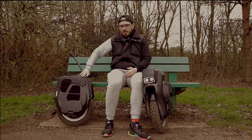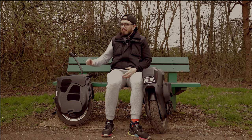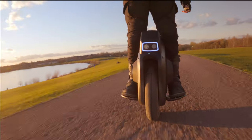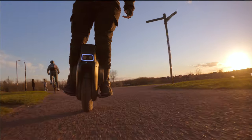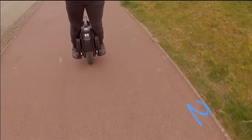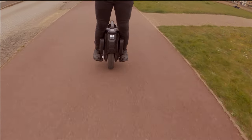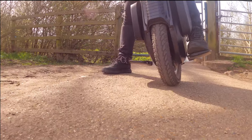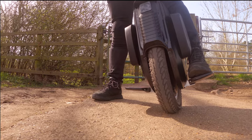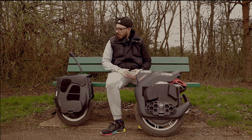Something I'd like to see in future software versions is the ability to save different rider profiles and configurations. That said, the ride customization on the Emotion V12 is incomparable — you can customize almost everything: off-road mode, commuting mode, how much it tilts forward or back, braking experience, acceleration experience. It's a level of customization I've never seen on any other electric unicycle, and it's done in an amazing way.